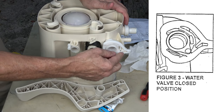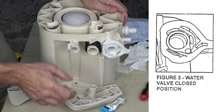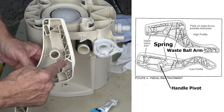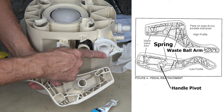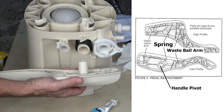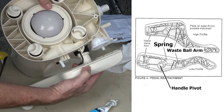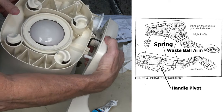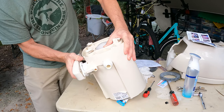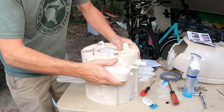Replacing the handle: rotate the waste ball arm to the top position and move the water valve drive pin to the lower position. Align the spring components and snap the handle into place.